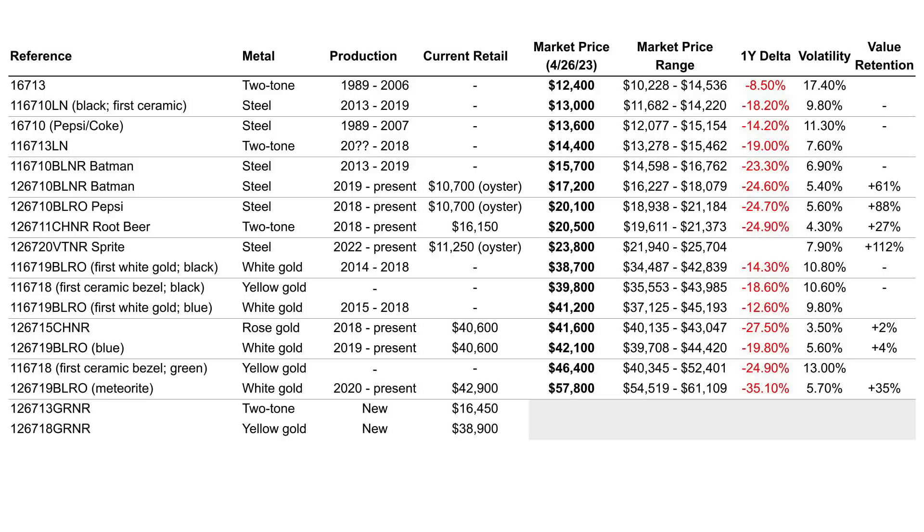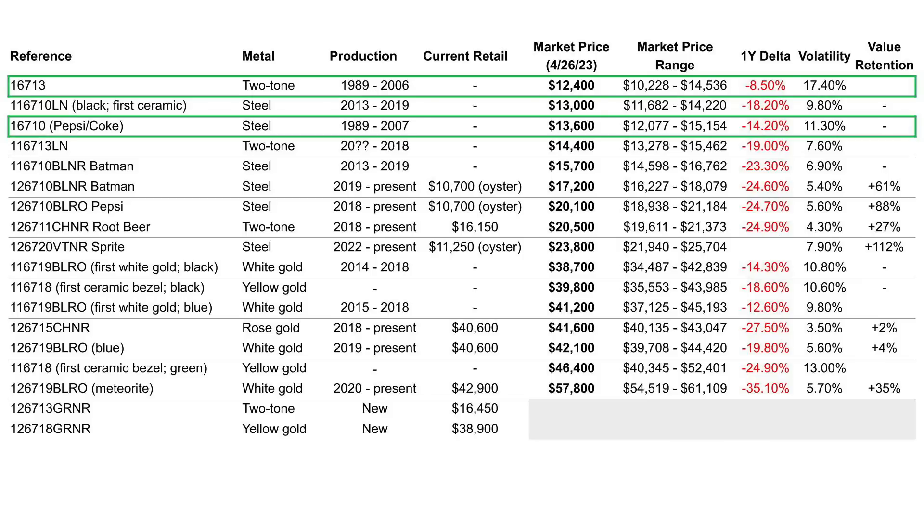Moving on from the affordable pick, let's think about what happens if we go a little farther back in time and look at references from the nineties and the first decade of the 21st century. There are two references included for this analysis: the 16710 and the 16713. The 16710 comes with both the Pepsi and the Coke, as well as the fully black bezels. They both have market prices around $12,000 to $13,000. They both have some of the highest volatility of any of the watches on this list, because listings for this set of references can go as far back as the 1980s.